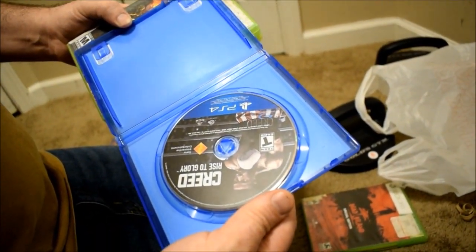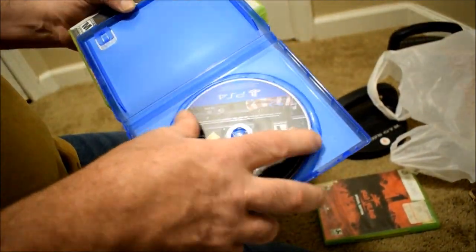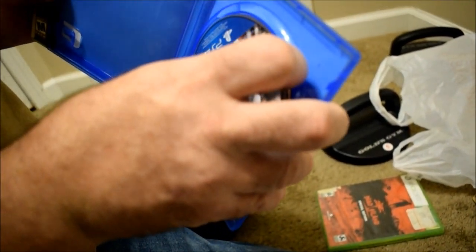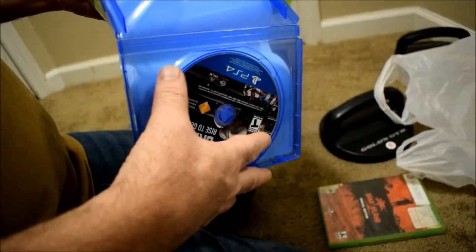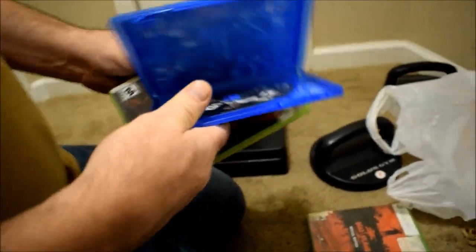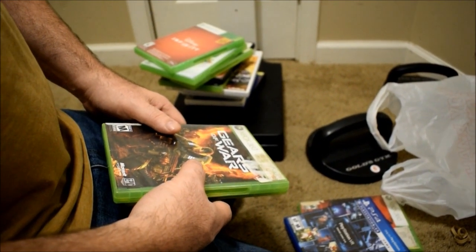What in the world is that? Creed: Rise of Glory, PS4. It's a boxing game. I'll play that — I like boxing. Is that where you mess up your analog sticks? Absolutely. You will go through controllers like crazy with like Fight Night Round whatever — Round 3.